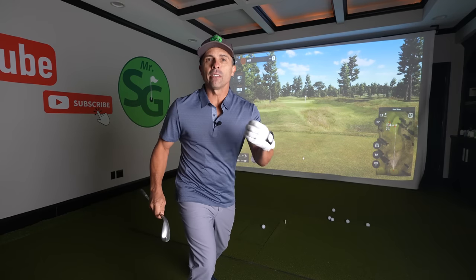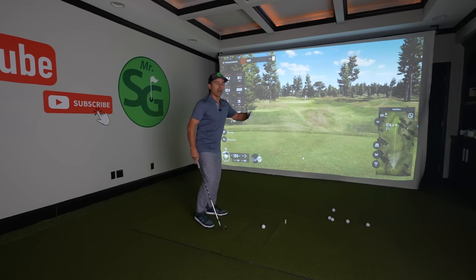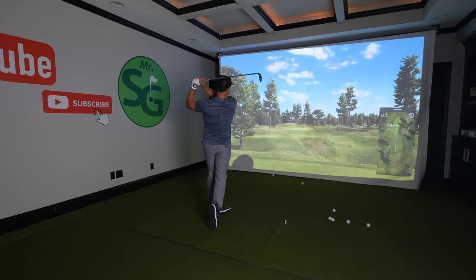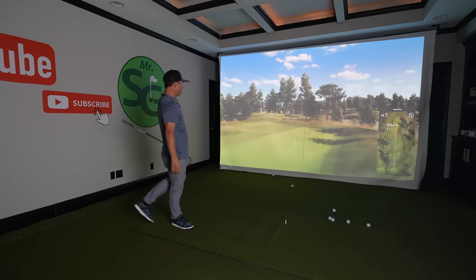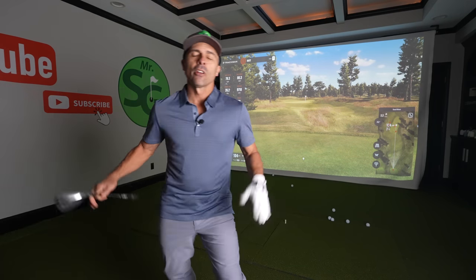So with just a little bit of instruction and understanding of what to do, without even changing your swing, you can go from that to this. That's a much better chance at birdie than the other one was.